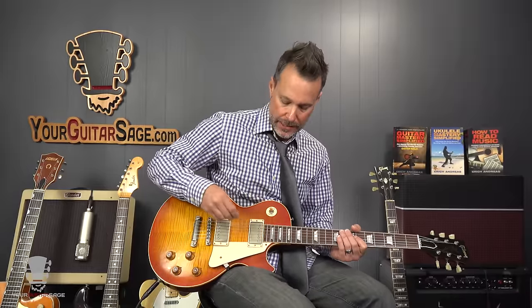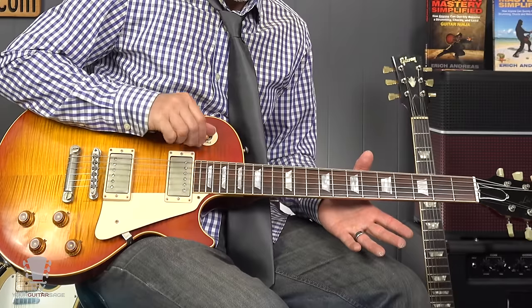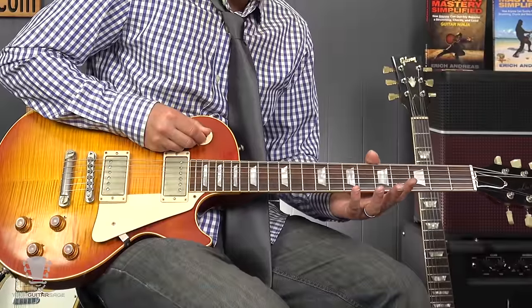In order to do this kill switch trick, you need to turn one of your volume knobs off. I like to kill the neck pickup by turning that volume all the way down to zero. Now, when it's in the middle position, we don't hear anything. In the rhythm position, we don't hear anything. But we do in the treble position. You can do some fun things — fun harmonics and what have you to bring that sound out more.